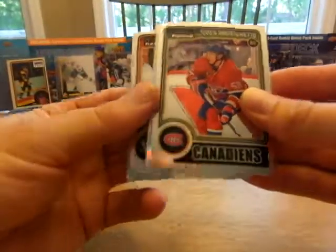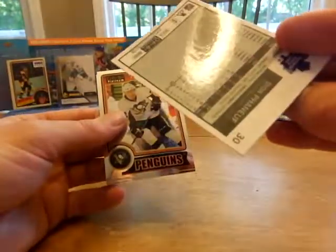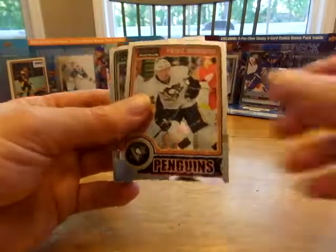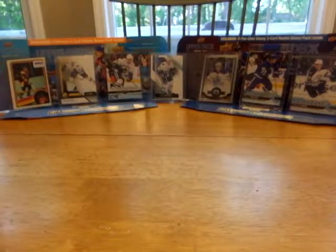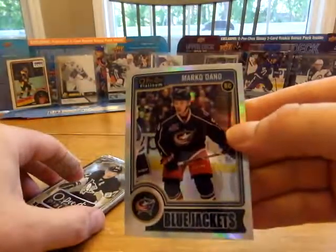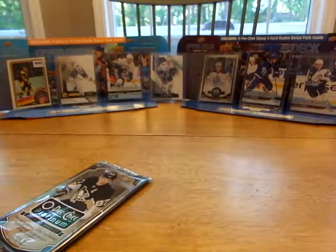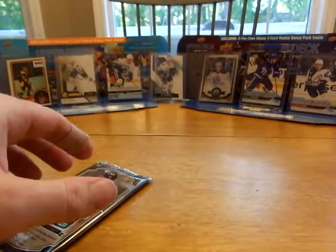Sven Andrighetto. Dion Phaneuf — looks like a retro rainbow almost, I gotta look through these things again. That sure looks rainbowy to me. Patrick Hornqvist. We still haven't found our auto, guys. Marco Dano rookie. Scotty Hartnell — these things are hard to tell.